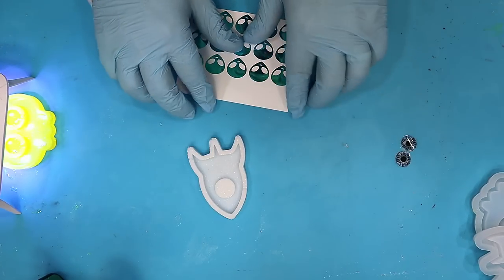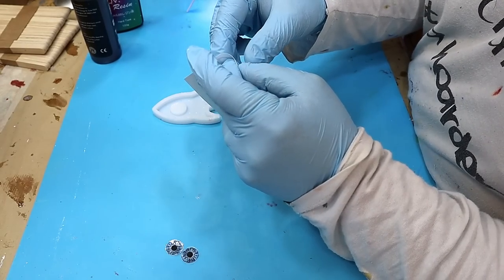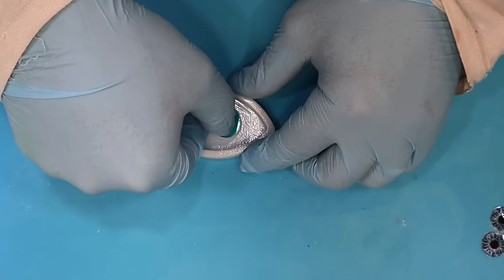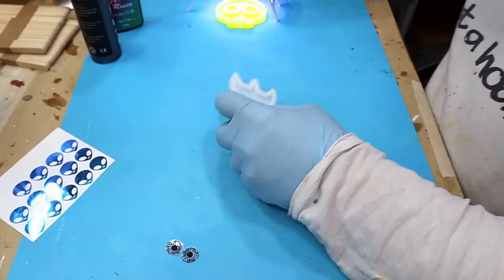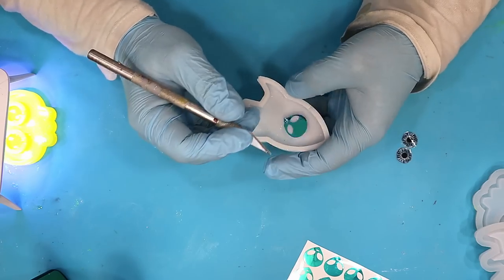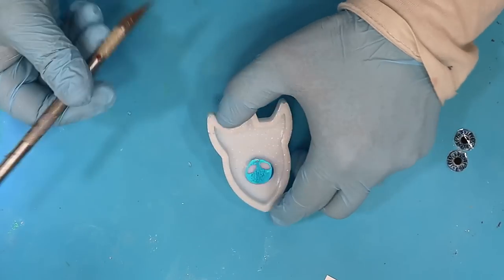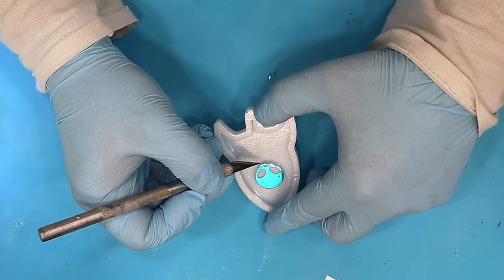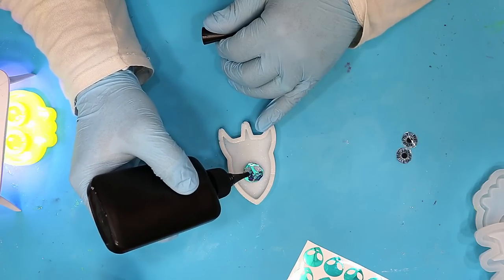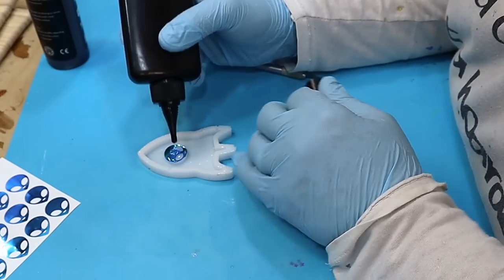For this one I've got some little alien stickers that I quite like. They are a little bit too big for this, but that doesn't matter. I'm going to put the head on there, push it down, and then either leave that chin on if you want to, or just trim it up using a blade — it's still going to look like an alien. You could put someone's name in there if you wanted to, just to jazz it up. Then I'm going to add some UV resin on top to give it a more 3D look.